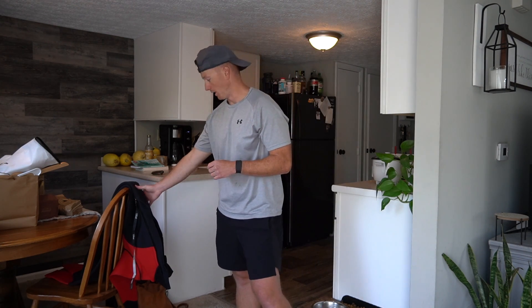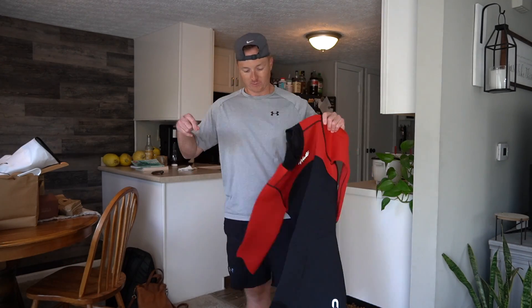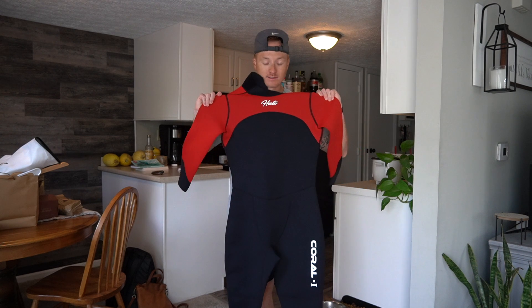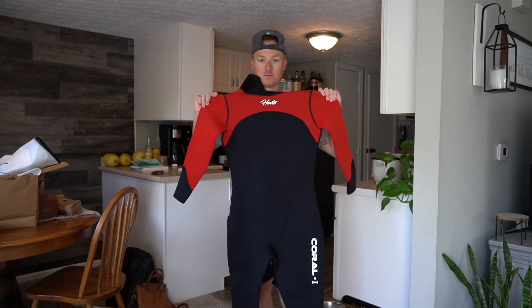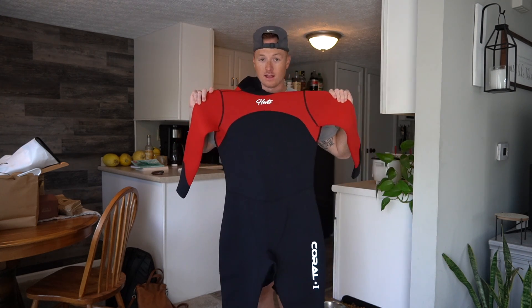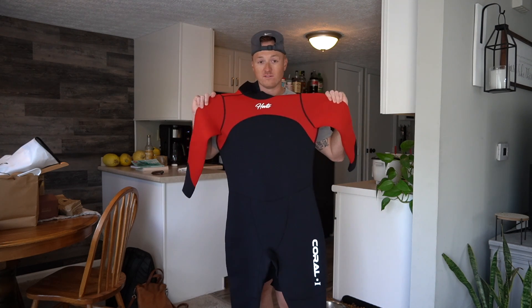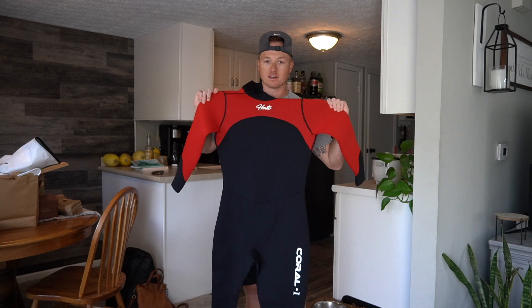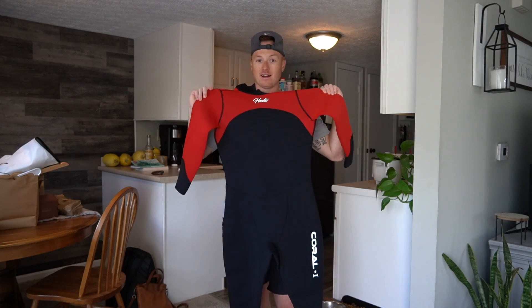The second piece of equipment I bought was a low-budget wetsuit off Amazon. I've talked to a few people and they said this is probably one of the worst things I could have bought. But wetsuits go from anywhere from 40-50 bucks on Amazon to like a thousand dollars, and I'm not going to spend a thousand dollars on something I might not ever do again.